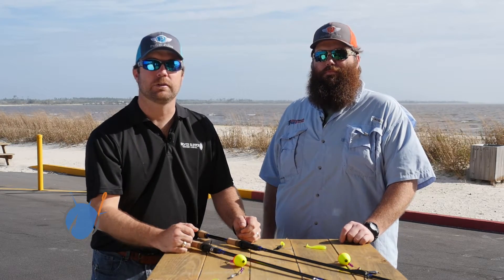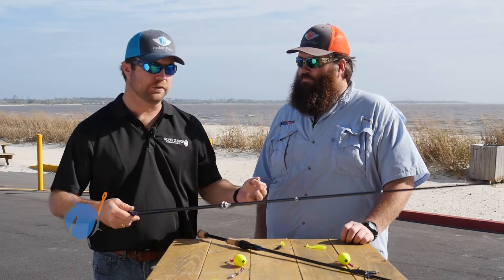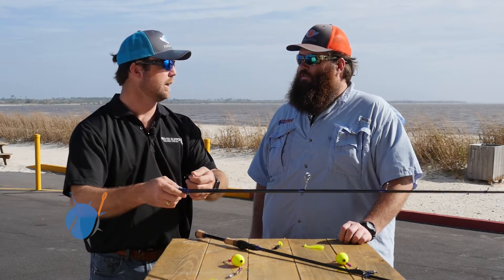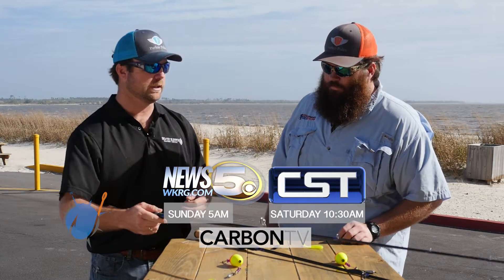Hey folks, welcome back to another pro tip from the Fisherman's Guide. You know, as a kid growing up we were always taught to stick your hook right there in the eye whenever you put it away. I've even seen people stick it in the butt around the edge of the reel. Why don't you tell us why that's a bad idea and where we should actually be storing these hooks?